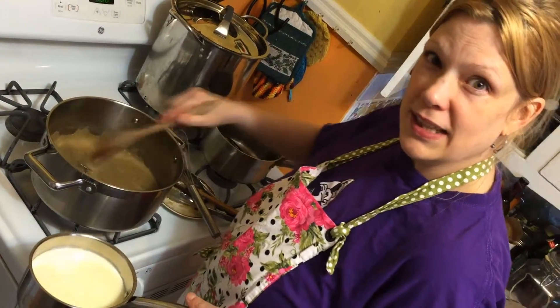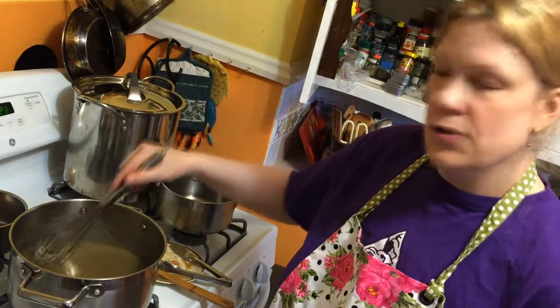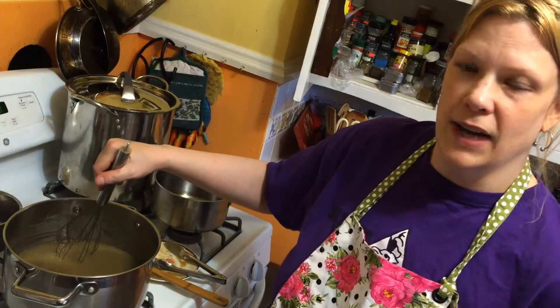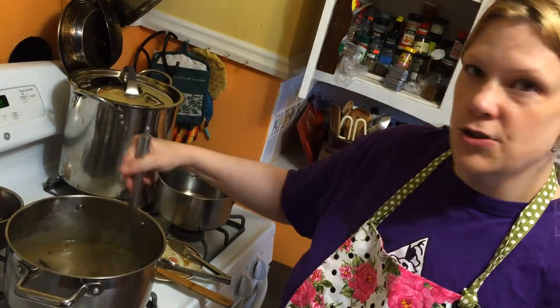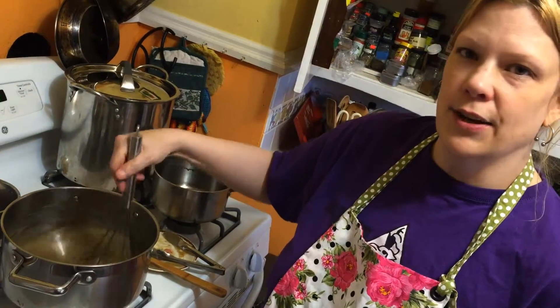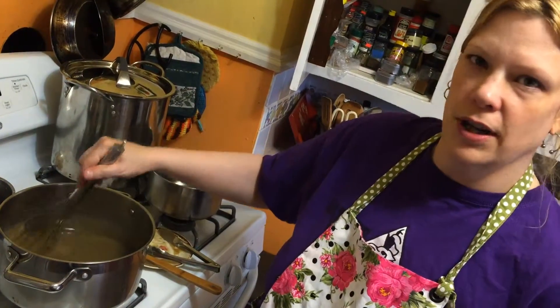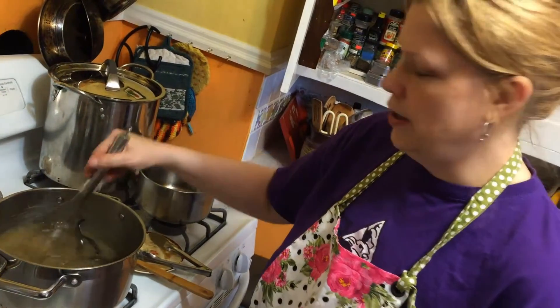This is boiling nicely, I'm going to add. I use the best ingredients I can find — I'm using evaporated organic cane juice sugar and real butter. If you have dietary restrictions you can use alternatives: a butter alternative and even a cream alternative.